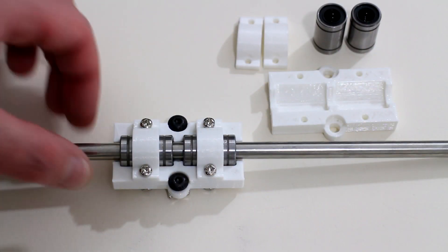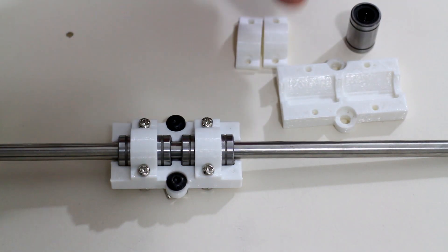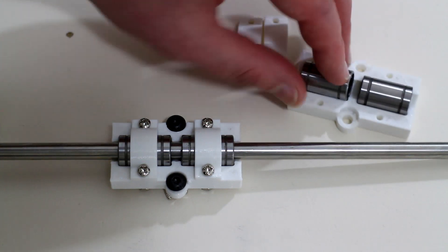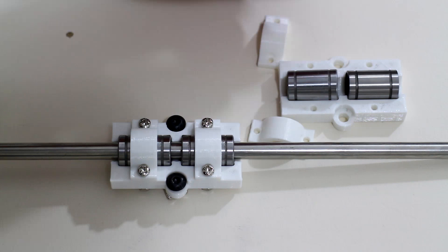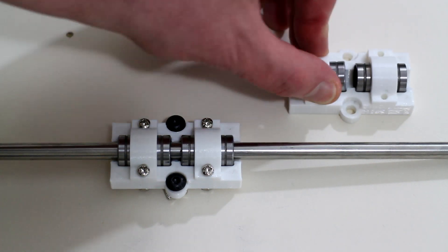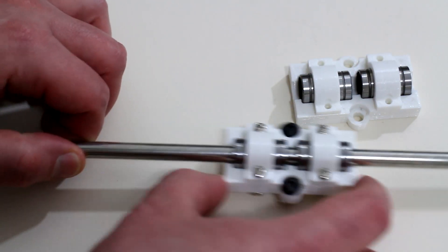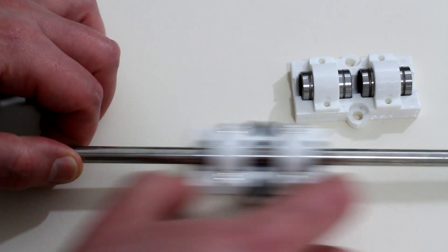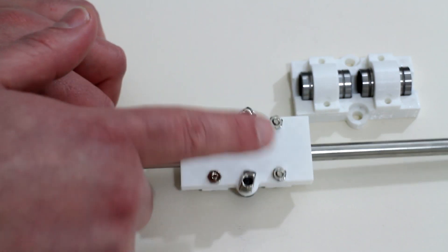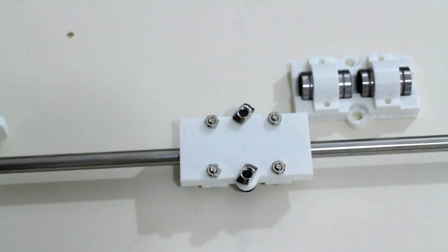Each of the z-axis linear guide rails will be accompanied with a z-axis carriage. The carriage simply houses two LM8UU ball bearings, held in place using two C-clamps, one over each bearing, with M3 screws and nuts locking them in place. Once slid onto the z-axis linear rod, there are two mounting points for the build platform, which is also made out of 2020 aluminium t-slot.